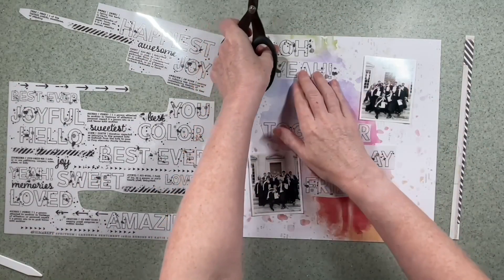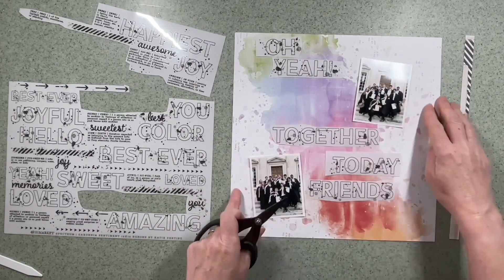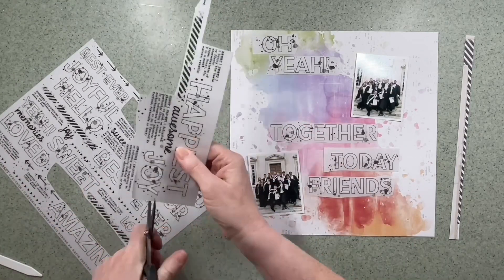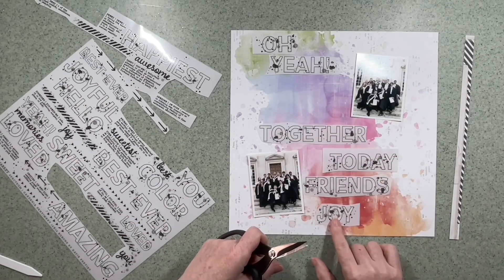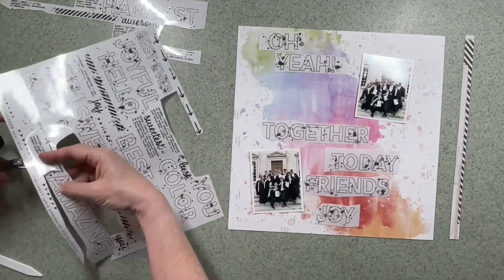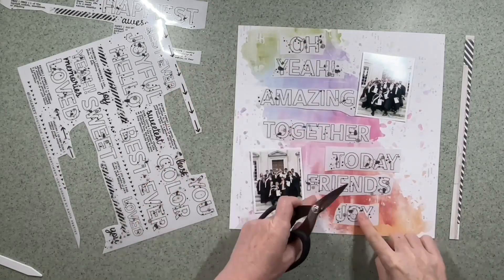There are some tiny bits of text on the background but by the time I've finished I don't think you really notice them. I'm picking out phrases that I think go with these two photographs. I've chosen the word 'joy' for now — that will get changed later — but I do like the word 'amazing'; I think that will definitely make the cut.